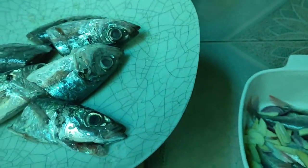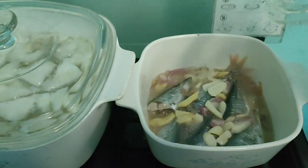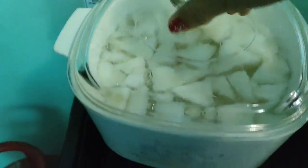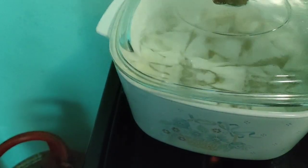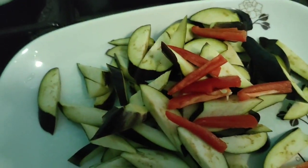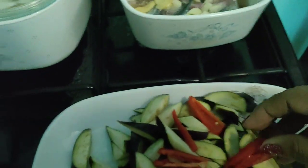Titimplahan ko muna siya mga friends. Kumulo na yung ating paksiw mga friends. Ilagay ko na itong ating talong. Pwede rin kasi yung pinaksiw — lagyan natin ng talong.